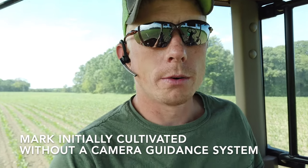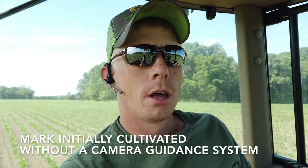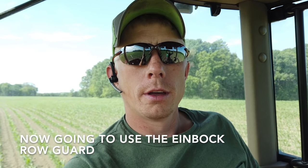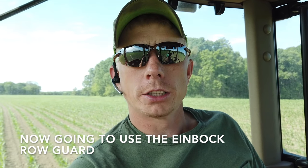I'm out running the Rogard right after I ran my 845 cultivator. I've got the Rogard with the Chopstar cultivator. I just want to show you the difference that this thing is making and how much tighter and cleaner I'm able to get my corn. We'll jump out of the tractor here and show you.